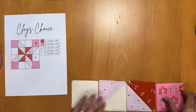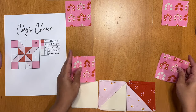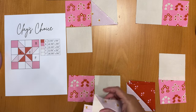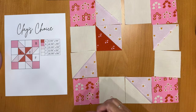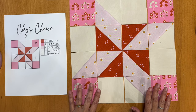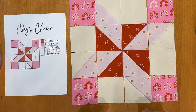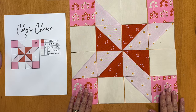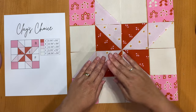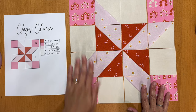Now I've got all my pieces ready. I'm going to look at my image and place all the pieces in the correct positions using the image to help me. I'll take my B pieces and place them in all four corners and so on. Take a moment to double check everything is sitting correctly — you can see the E pieces are creating one piece like a star, which is a good check. Also check that any directional fabric is facing the right way. I placed my two directional fabrics facing opposite directions intentionally.